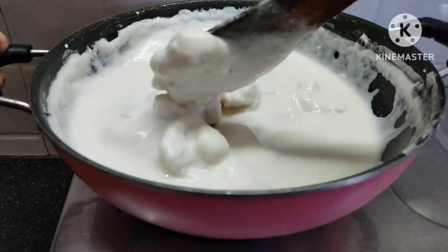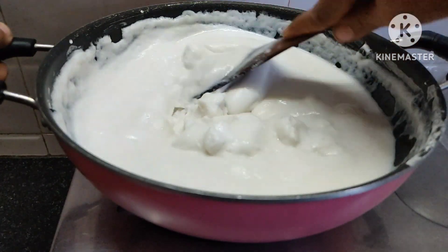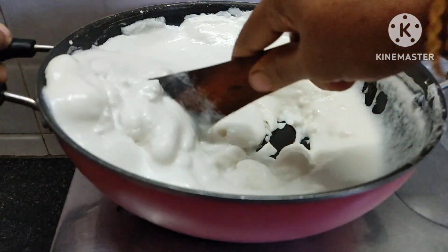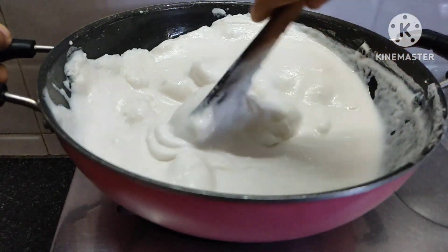Let's take the detail of the face. Let's start the face. We will get it ready.